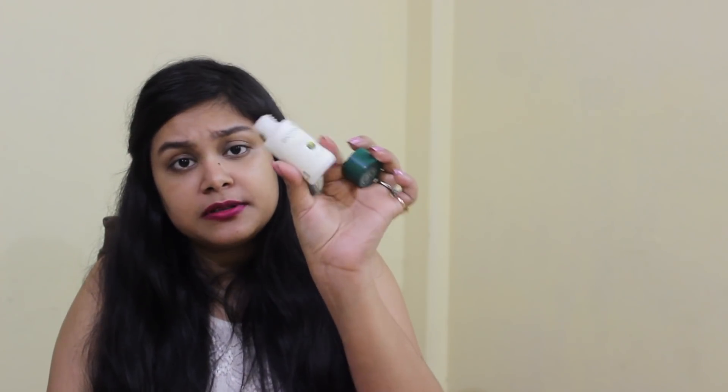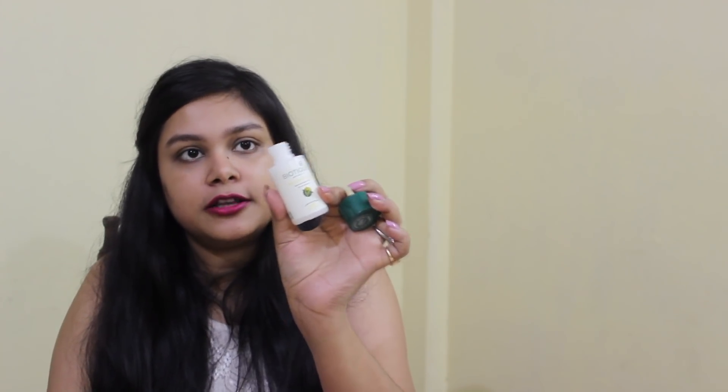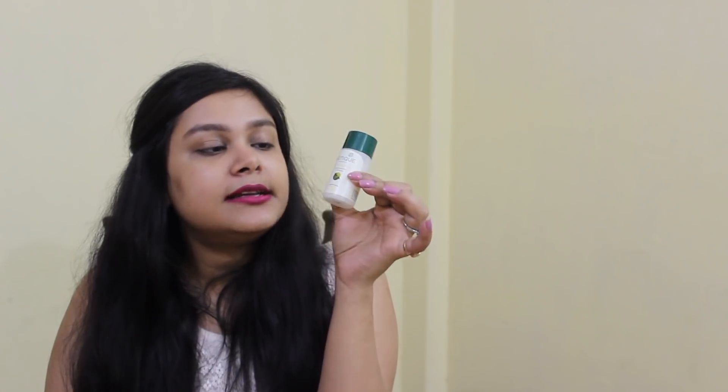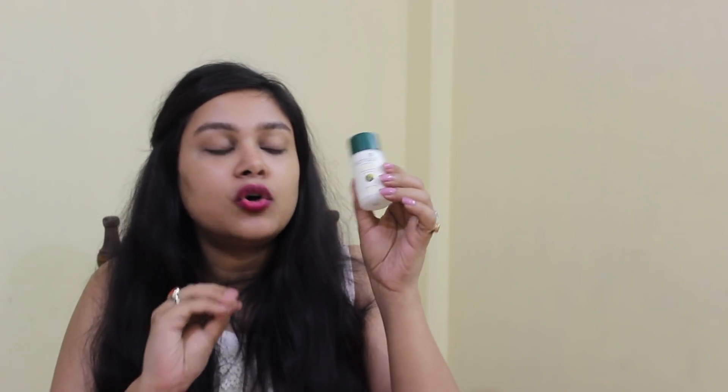This is a light-weight serum which works very well for combination, oily and sensitive skin. If you are using it on dry skin, you should follow up with a moisturizer. It is non-oily and absorbs well into your skin.